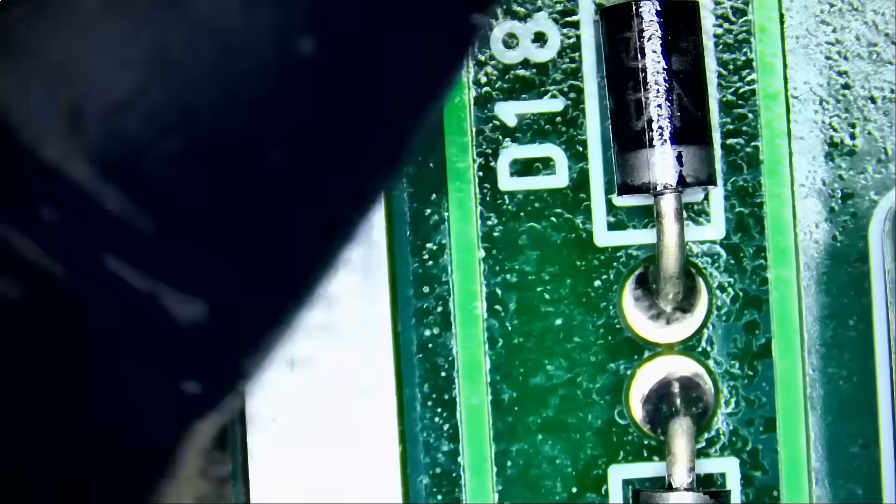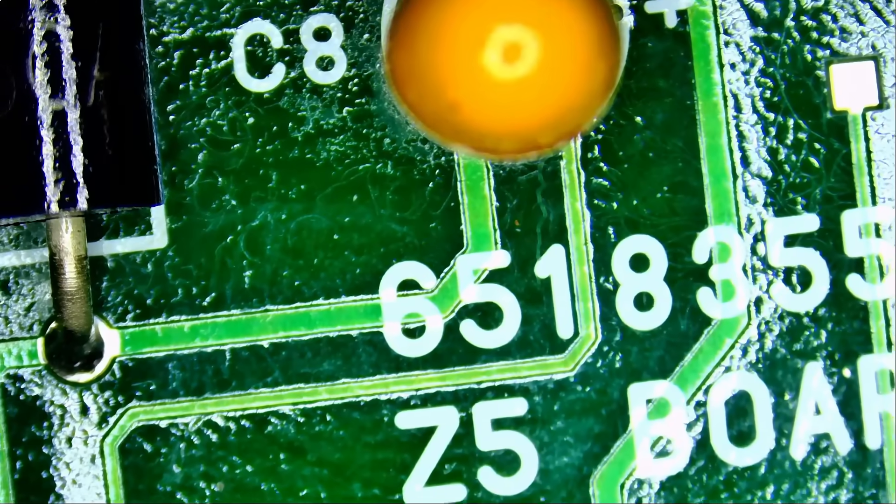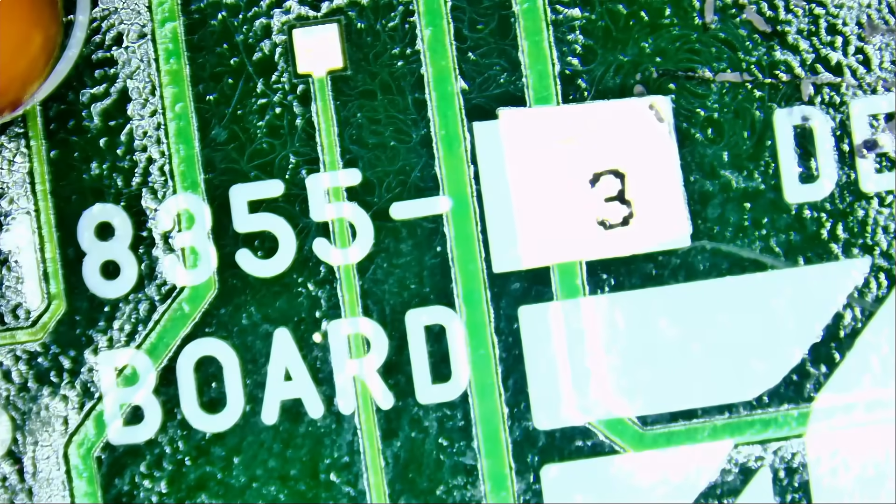For those in the field, the board number is 651-8355-3.